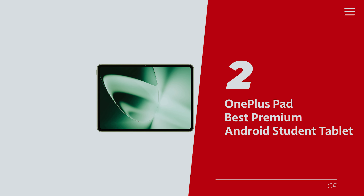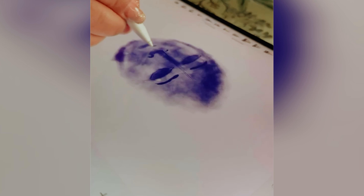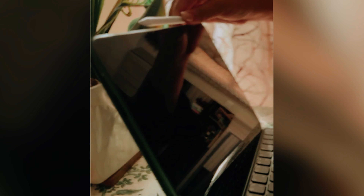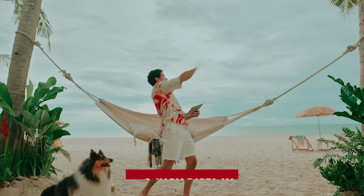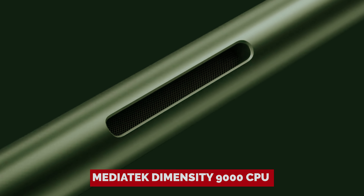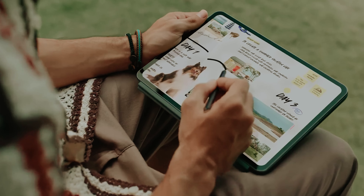Number 2: OnePlus Pad, our pick for best premium Android student tablet. If you thought getting an impressive Android tablet meant breaking the bank, think again. Meet the OnePlus Pad, your new favorite digital companion that's ready to tackle homework, binge-worthy shows, and everything in between without costing you an arm and a leg. With a sleek design that boasts quirky curved edges and a unique 7-to-5 aspect ratio, this isn't just another tablet — it's a statement. Imagine diving into your assignments on a stunning 11.6-inch display with a smooth 144 Hz refresh rate, where every scroll, swipe, and curl of your page bursts to life. The MediaTek Dimensity 9000 CPU and Android 13 OS mean apps and games launch faster than you can say, 'I should probably start my homework.'